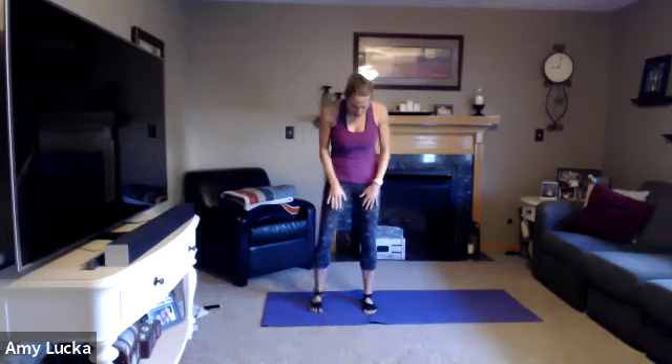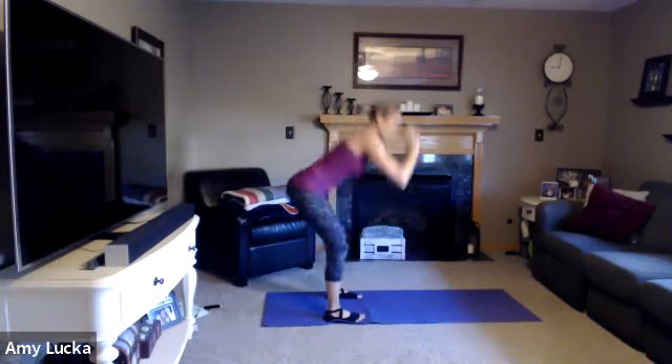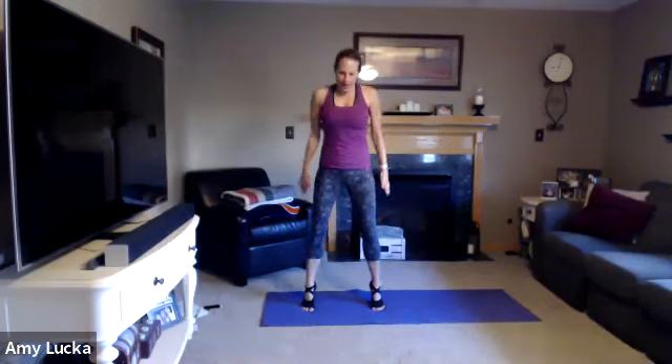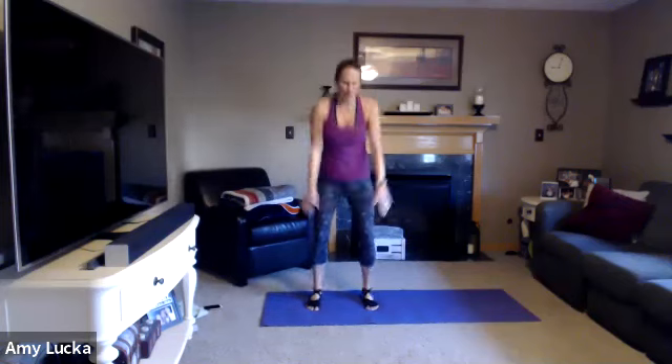We're going to have those feet about hip-width distance apart. Push that booty back and low, then come up. You can come up just here, or if you'd like, bring it up to your toes. Squat it back, bring it up. Squeeze those calves on the up. Five more, four, three, two, and one.